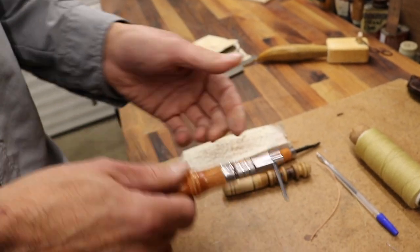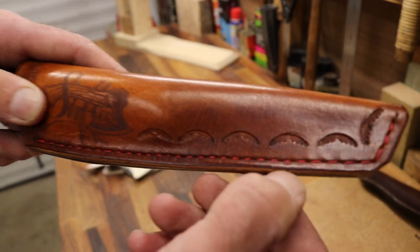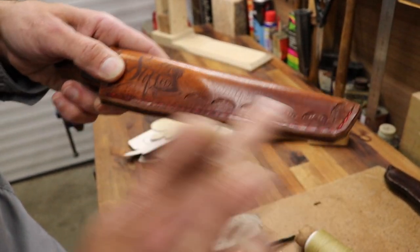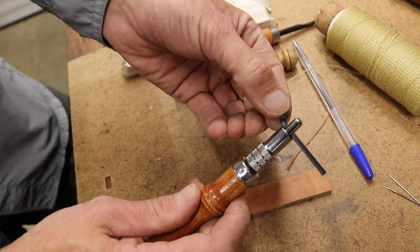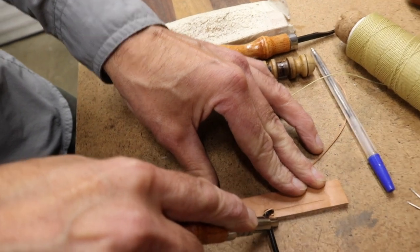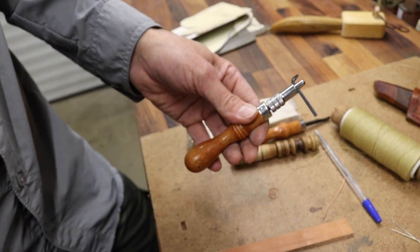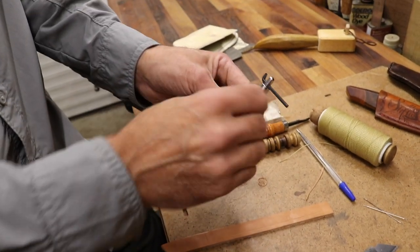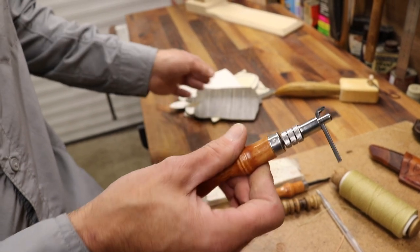The other tool is a groover. When stitching leather it helps to recess the stitching so it sits within a little groove — this means when the outside of the sheath gets rubbed, the stitching doesn't wear through. The groover has a post that runs up against the edge of the leather and a tiny sharpened hole that cuts out a groove for the stitching to sit in. It's adjustable so you can slide the bar in and out to cut the groove at a varying distance from the edge.